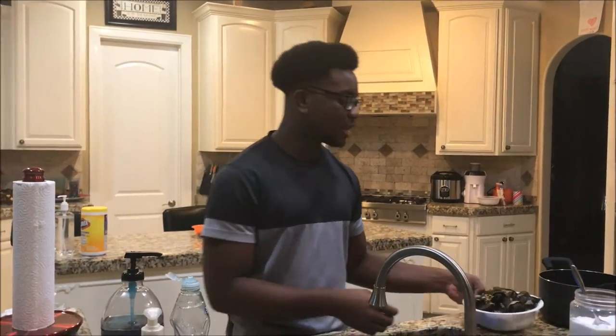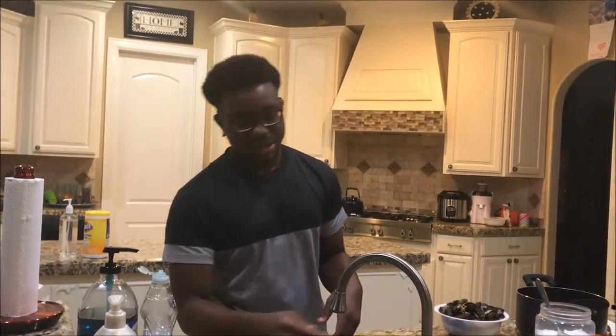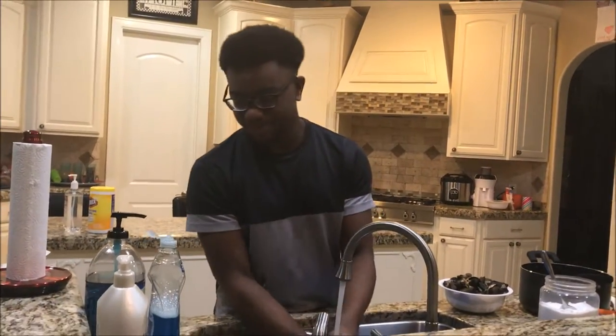Hey guys, welcome back to Zachary TV and today we're going through making snail and guang guang. As y'all can see right off the bat, I'ma let y'all know — I was born in America, so I might not have the Nigerian accent but I'm trying.